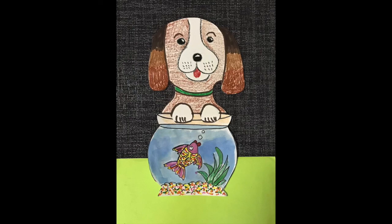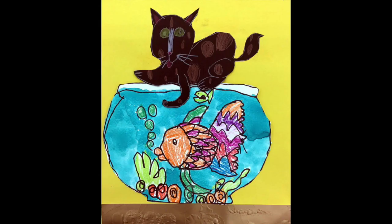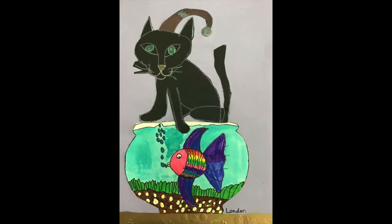Remember you have two choices: you can cut everything out and glue it together like this dog picture, or you can draw everything on one piece of paper with no cutting and gluing, like this cat picture. You choose – but send me a photo of your finished work. I can't wait to see yours.